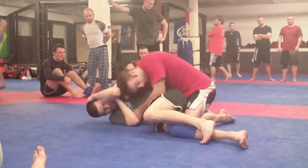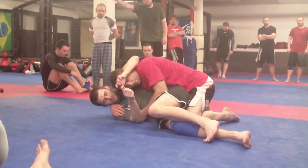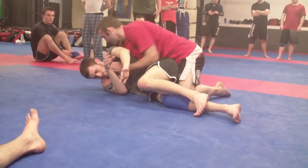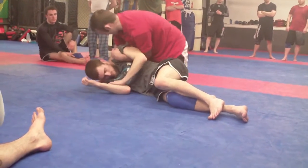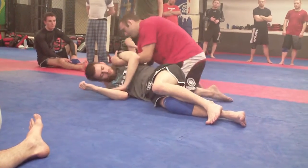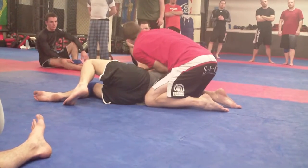As I land, I've got a body lock here — it's still around my head. Reach up, secure the far shoulder. He's not going to sit there, so I go underneath the arm. Elbow in. Notice I always keep a knee behind his back. Elbow in, all my weight is right here.